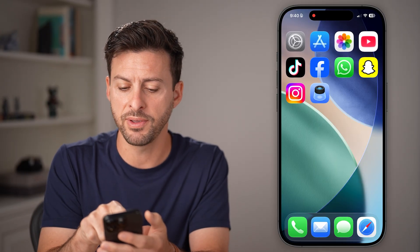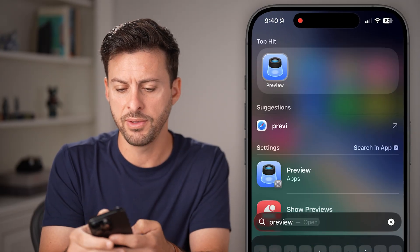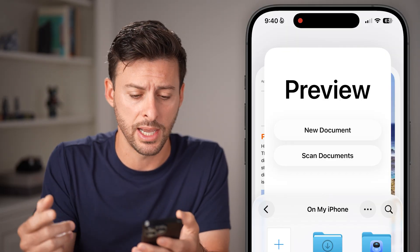First, you're gonna open up the Preview app. If you don't see it, just swipe down and type in Preview. It's a brand new app that they brought to the iPhone in iOS 26.